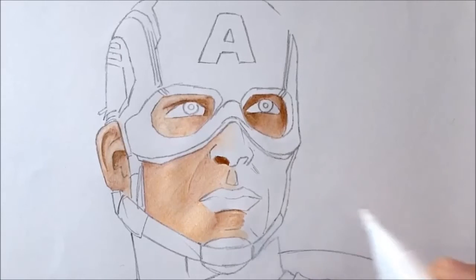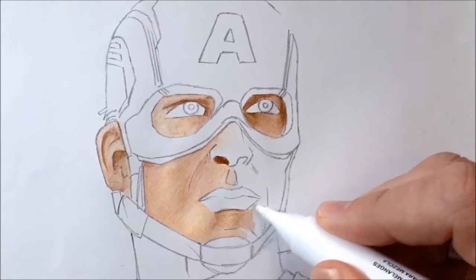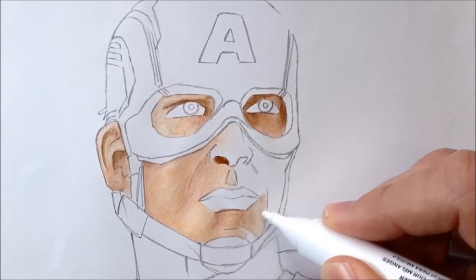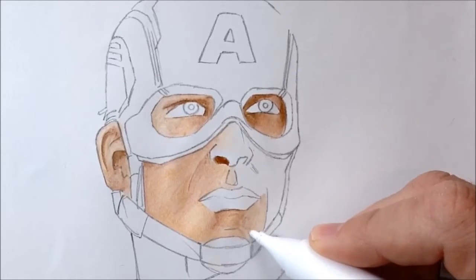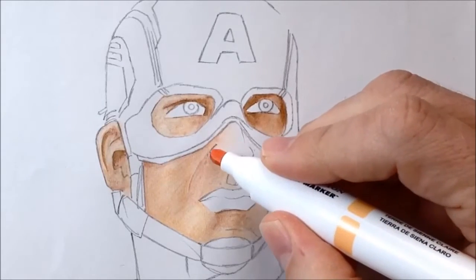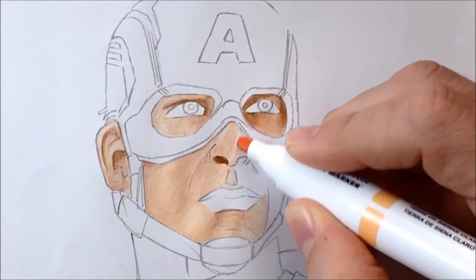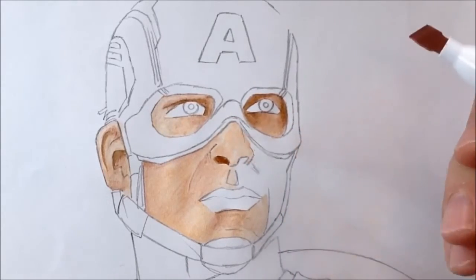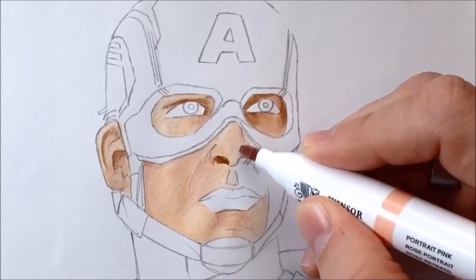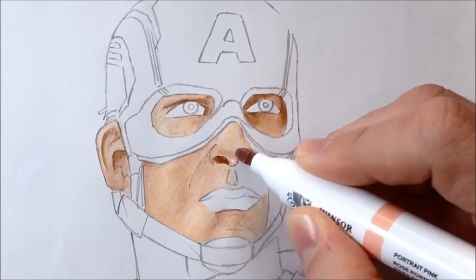This bit just below the lips got a bit streaky too, so I had to blend back and forth with the blender pen more. There is a risk there because the more you blend it, the more chance of it going paler and paler since the white blender pen leaves some of itself on the paper each time. I was determined that I wanted the nose to have quite a lot of depth and to stand out. So I get the Light Sienna on and map out with Portrait Pink the areas of shadow to really make the nose look like it's standing out from the face.